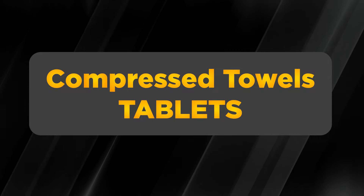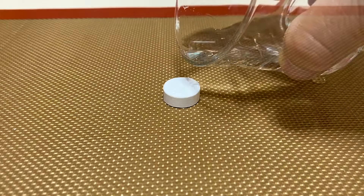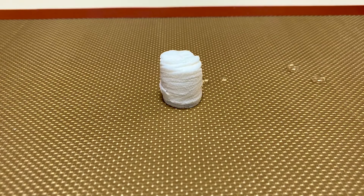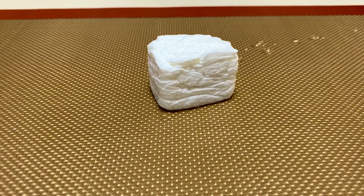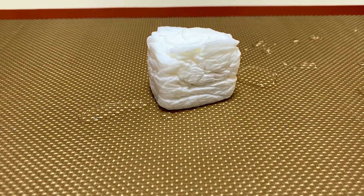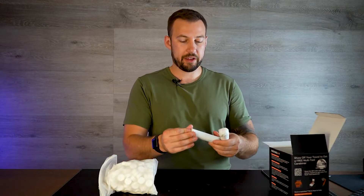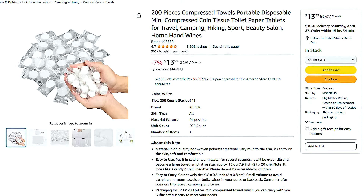Next up, let's talk about compressed towel tablets — or as people sometimes like to call them, toilet paper tablets. These handy little tablets start off as tiny coins but expand into durable wipes when you add a bit of water. They're much sturdier than regular paper towels and about as strong as wet wipes. Despite their small size, they unfold into a large surface area, perfect for cleaning up messes or even as a substitute for toilet paper in a pinch. You can keep them in your everyday carry kit, bug-out bag, and even in your car. You can get a pack of 200 for as low as $15 on Amazon.